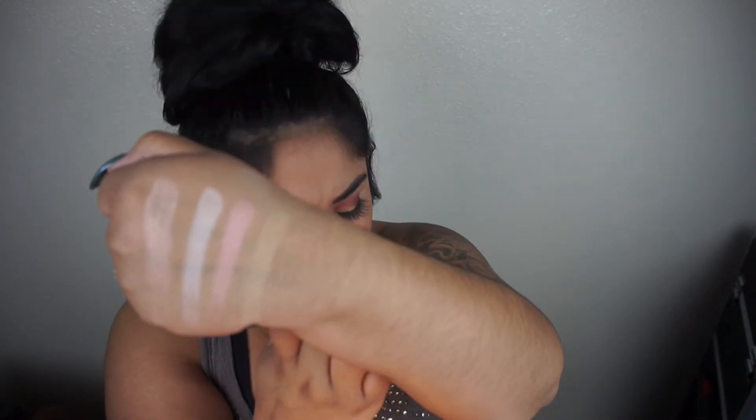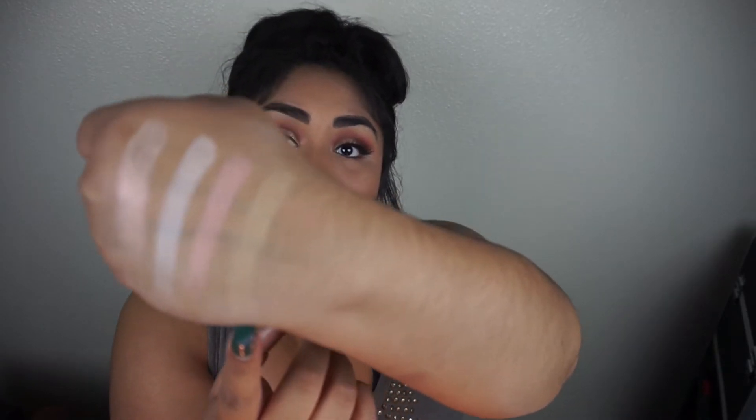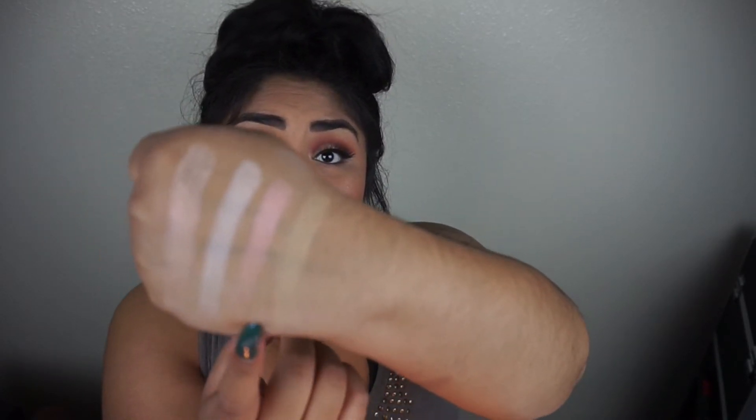The next shade is Likable. After this whole series is over I'll be doing eye looks with these palettes. Likable is a really nice nude — I feel like this palette should have been called the nude palette rather than the amber palette. These shades are pigmented and pretty consistent for a kit retailing at $9.99, which I think is super awesome.